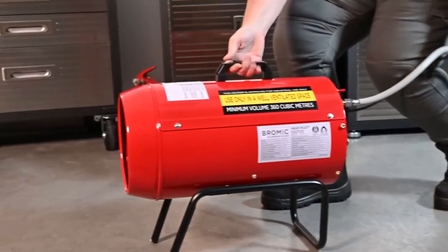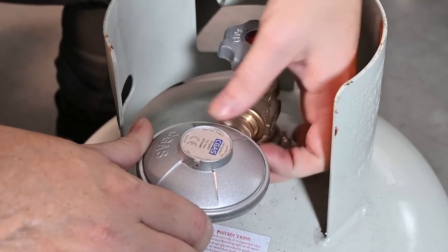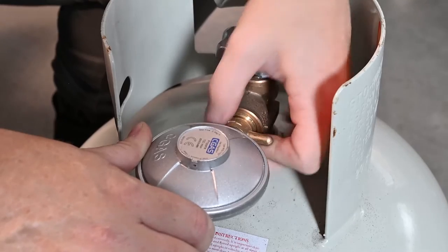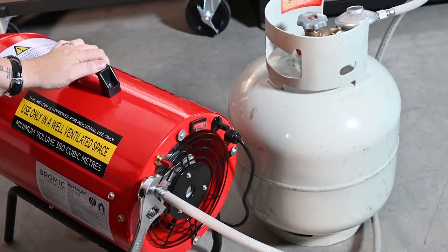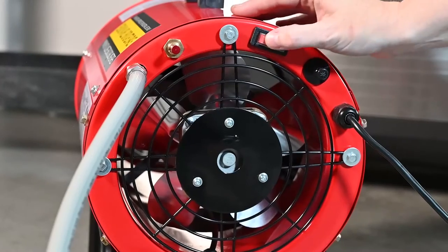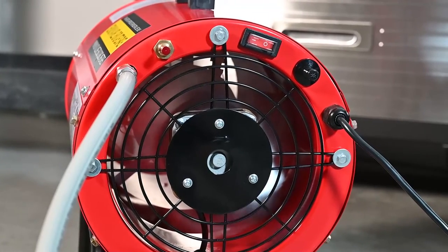Let's quickly cover off how easy the Bromic HF-20 blow heater is to use. Attach the gas hose with regulator to the LPG cylinder valve, then fasten the hose to the blow heater connection. After checking gas supply, plug in the extension cord, press the on-off switch and let the fan run for 30 seconds before opening the gas valve on the cylinder.